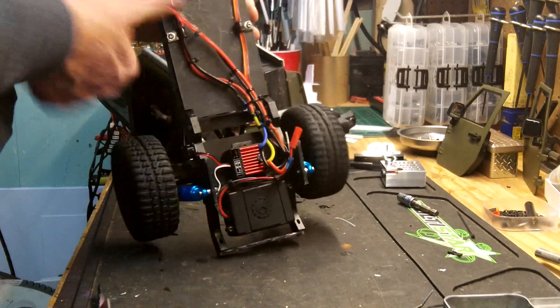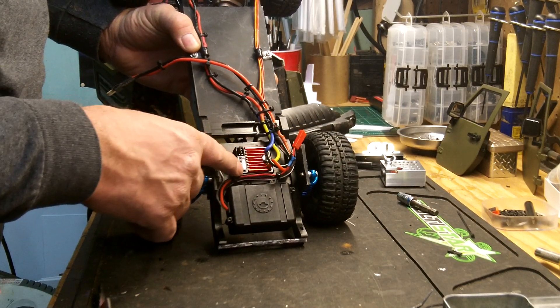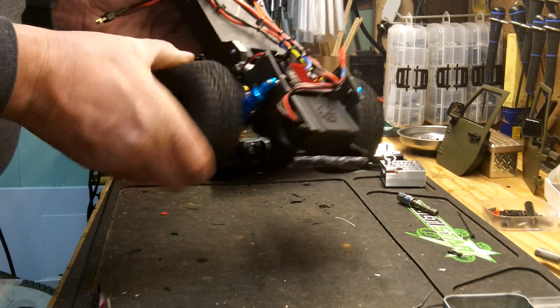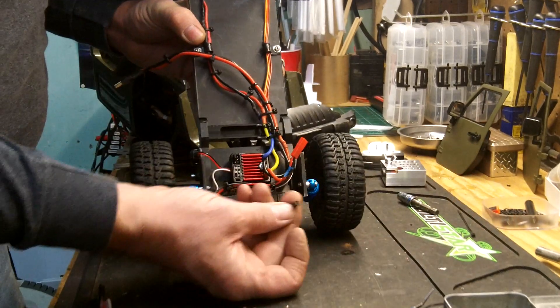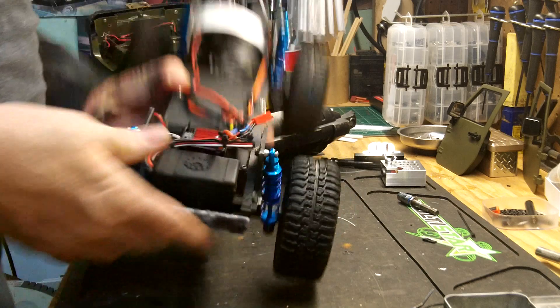Learned something about this Hobbywing — there's three settings: you've got forward, brake and reverse; forward only; or forward and back. I think I read somewhere that if that pin is completely removed, it actually has a drag brake. So we're going to find out if it does.